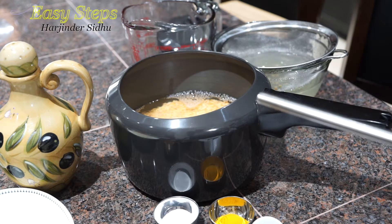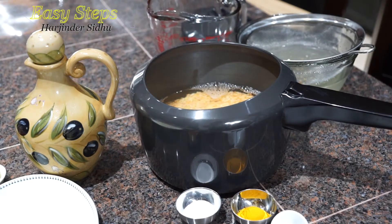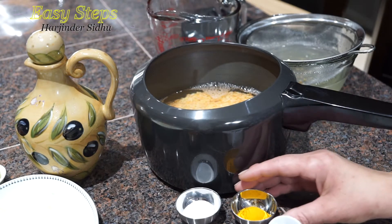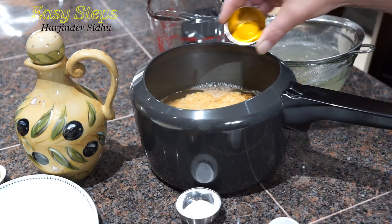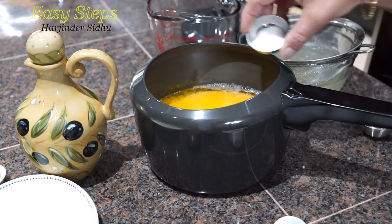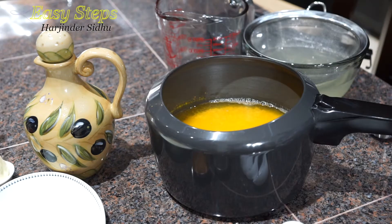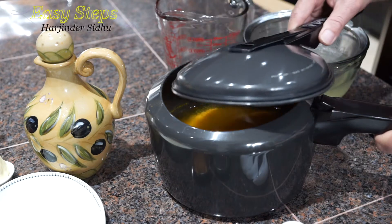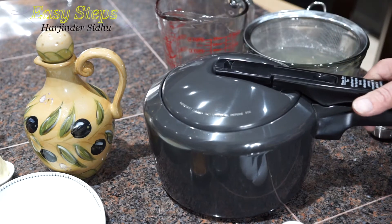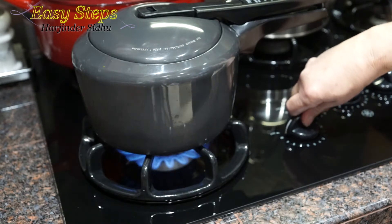That one cup of hot water — I'll share with you when to use it. We're going to add one teaspoon turmeric powder and one teaspoon salt. These are the only two ingredients we need. Cover the pressure cooker with the lid, put it on the gas, and wait for one whistle.